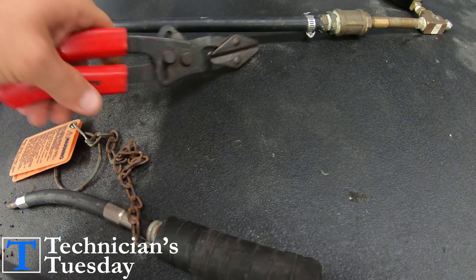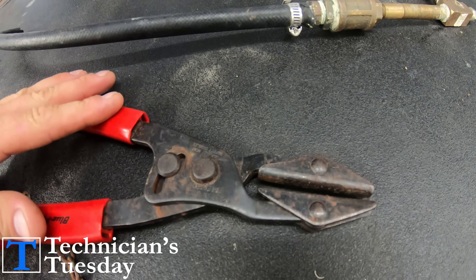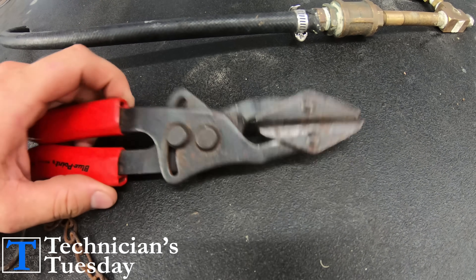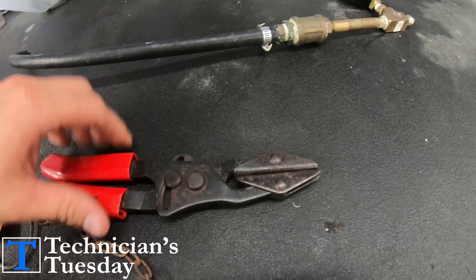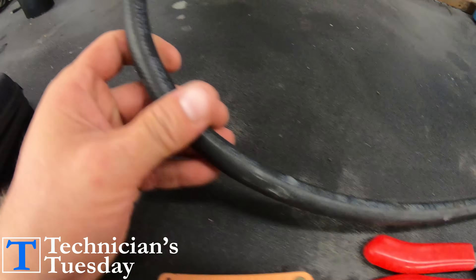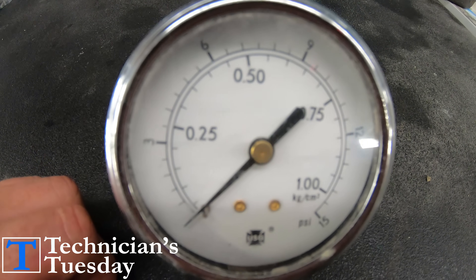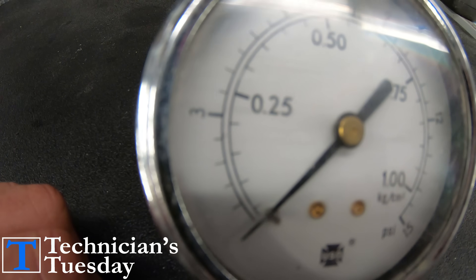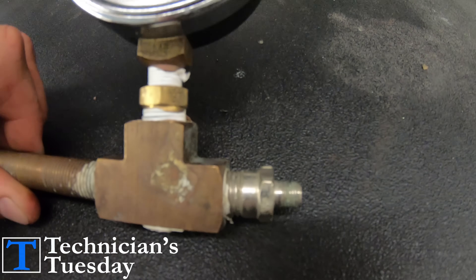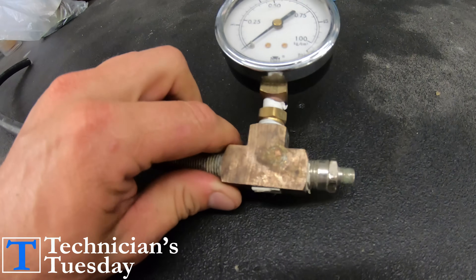Then we will need a pair of hose pinch pliers — these just close on a hose and pinch it off. Then we will need to make a pressure testing tool by taking a 3/8 inch fuel hose and a low pressure gauge, hooking them together with a T fitting, and putting a Schrader valve on the end of it to be able to put air into the tank.